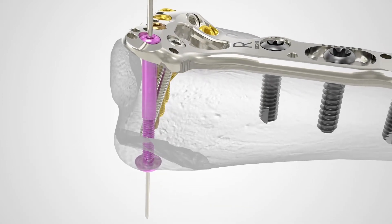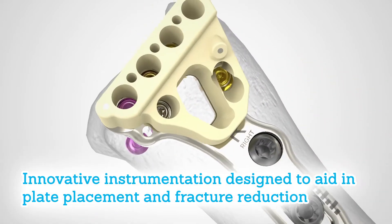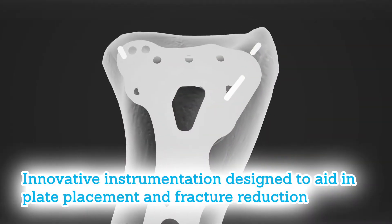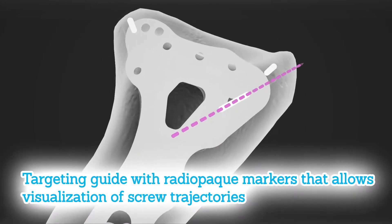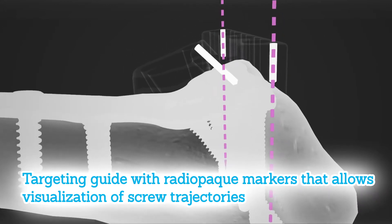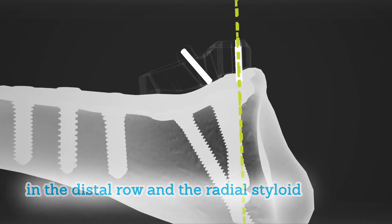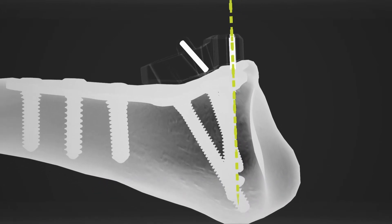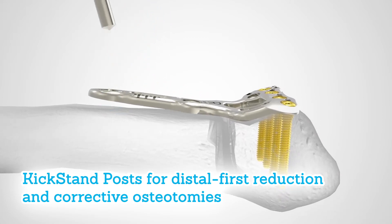Unmet clinical needs of first generation systems led to the development of innovative instrumentation designed to aid in plate placement and fracture reduction. The AccuLock 2 system features a targeting guide with patented radiopaque markers that allows visualization of screw trajectories in the distal row and the radial styloid. Kickstand posts are offered for distal first reduction and corrective osteotomy procedures.